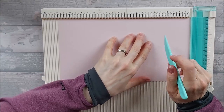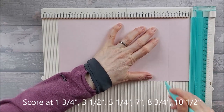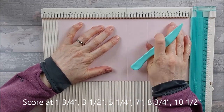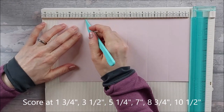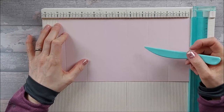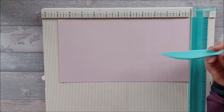Bring in your scoreboard. On the main base card along the long edge we're going to score at one and three quarters, three and a half, five and a quarter, seven inches, eight and three quarters, and ten and a half. It's exactly the same score lines as the hexagonal pop-up balcony card because the base is exactly the same.